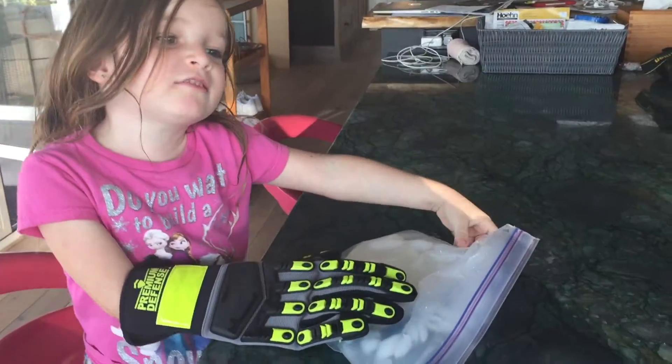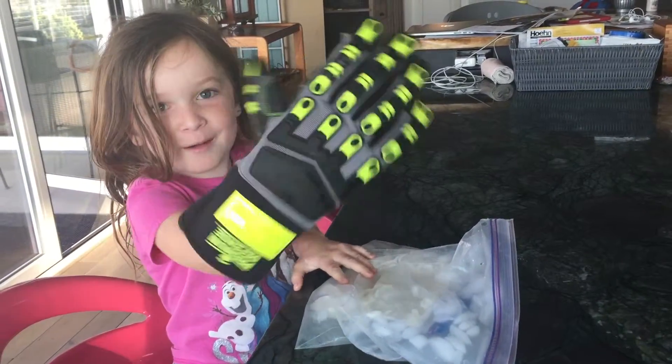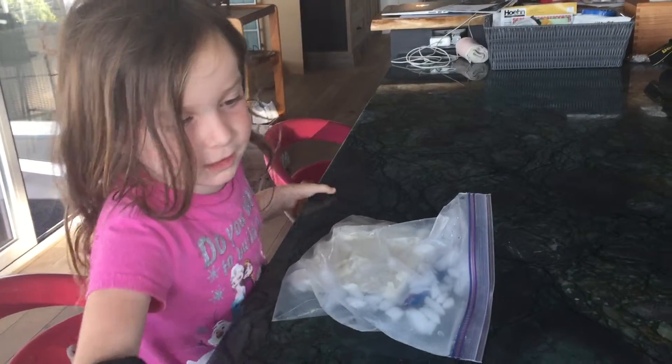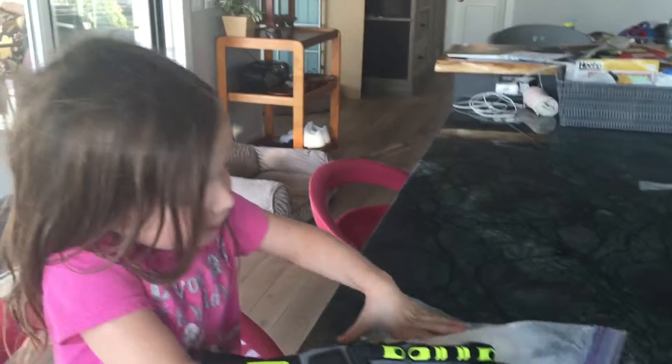So actually it was 20 minutes instead of 10 minutes. It was 20 minutes and I got like a grown-up glove, but it still is okay for me to fit it. And right now we're going to make the rest of the ice cream. So have you been kneading it? Yeah, so we've been kneading it.